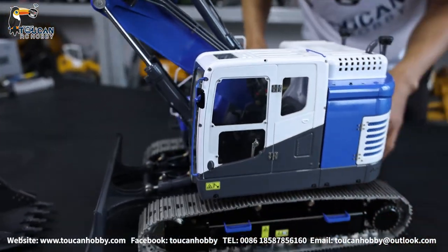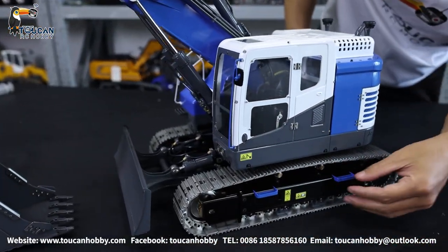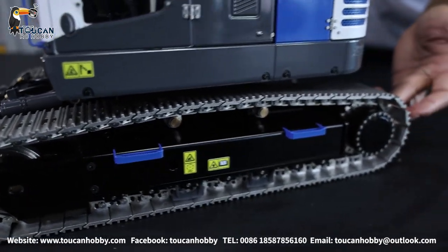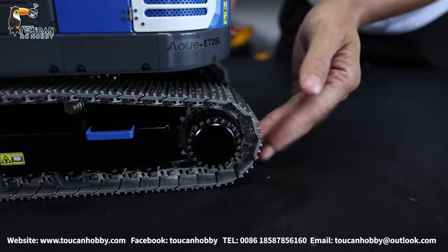Down there we see the chassis and the bridge. It is all CNC stainless steel. Also the track — stainless steel.